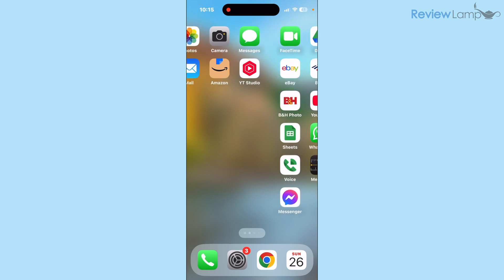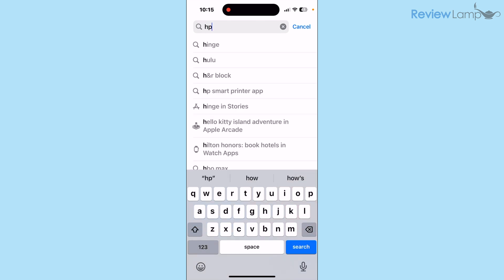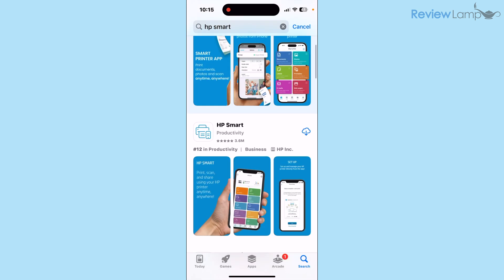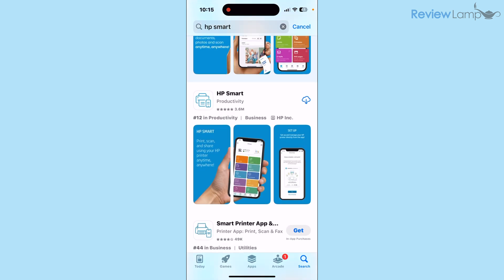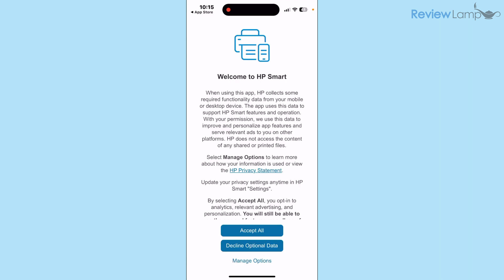Go to the App Store if you're on an iPhone or the Play Store if you're on Android, and search for HP Smart. The first app in the search results is the HP Smart app — tap Get to begin installing it. Once it installs, tap Open, and once the app opens it asks you to accept several terms and conditions; tap Accept All.